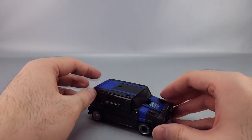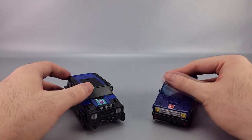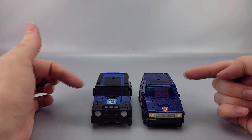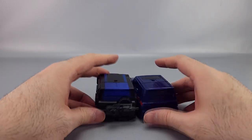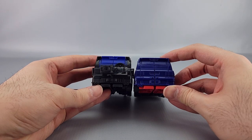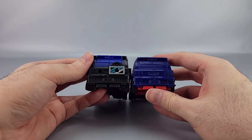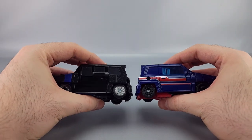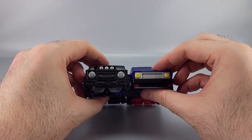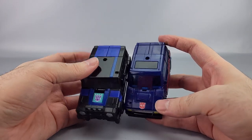It's a neat little hatchback. Comparing him to Skids in vehicle mode, you can see it's a bit wider overall. The back halves are fairly similar with some extra detailing. There are significant adjustments here and there but also a lot of similarities, and the slope of the hood is a bit different between the two.